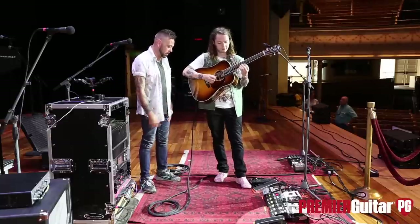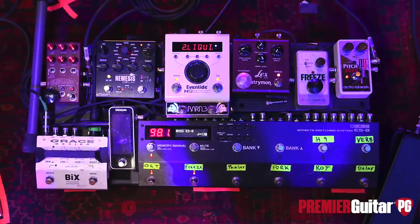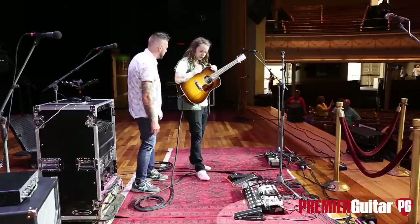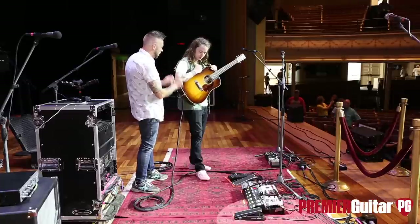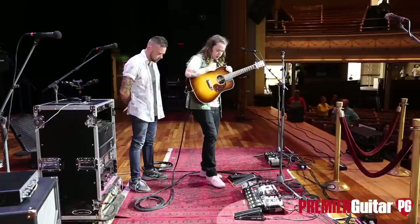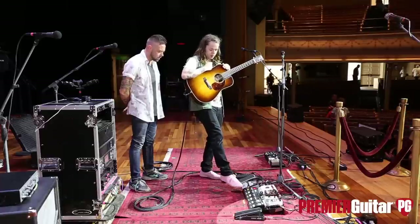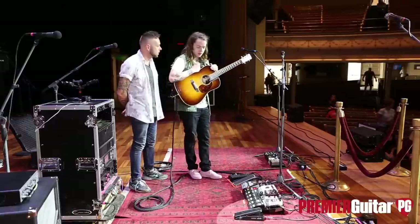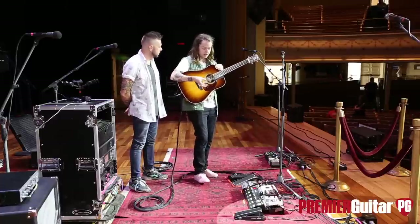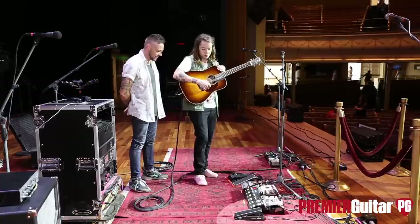I guess we're going to dive into this pedalboard, because this is not something you traditionally see a bluegrass guy with — a Freeze, a Nemesis delay, or whatever. Everything's running into your switcher here, which saves you from tap dancing all night — especially with the Chase Bliss pedals where there are so many knobs and switches you could accidentally hit. It really helps so you don't bump into stuff. And when nothing's being used, the signal's just off — it's just my DI. My signal's not running through all these inactive pedals. I use just the straight DI most of the time.